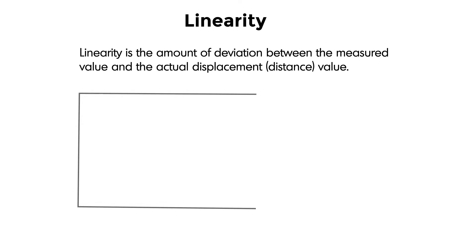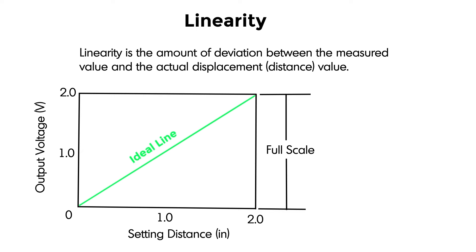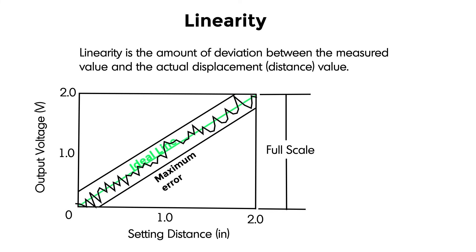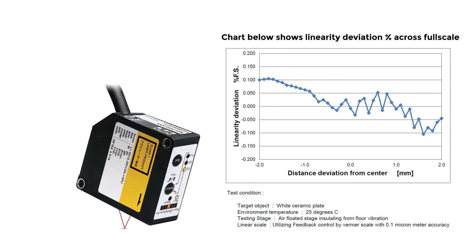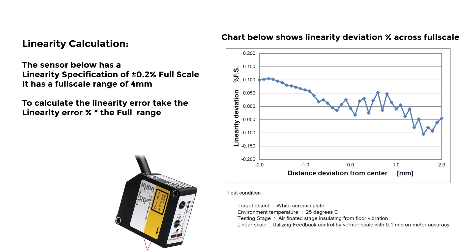Linearity is the amount of deviation between the measured value and the actual displacement or distance value. In this example, the ideal line is shown in green. The variation from that ideal line is the maximum amount of error the sensor will generate. To calculate the potential linearity error, take the linearity error percentage times the full range. In this example, the full scale potential linearity error is 8 microns.